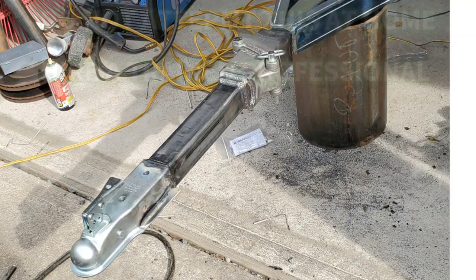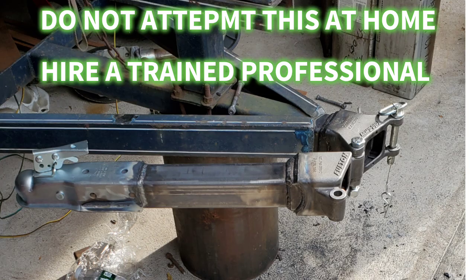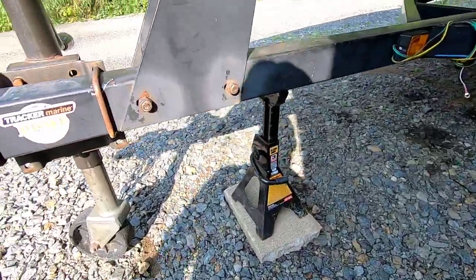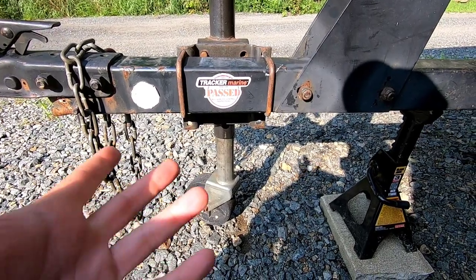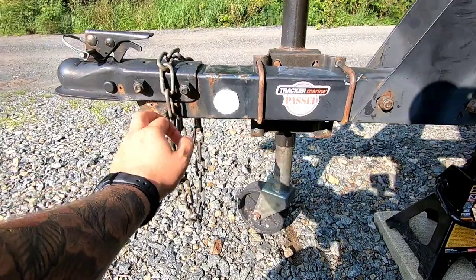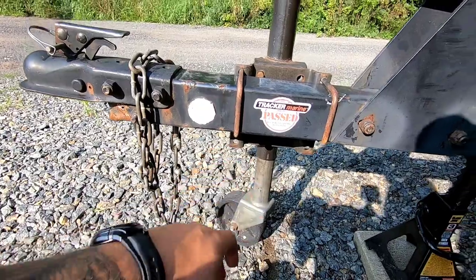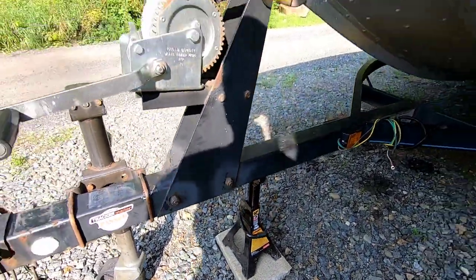Customer brought everything to me that I need, so let's get to it. First thing you're going to want to do is put a jack stand under here, because I'm going to need to take this actual jack off the trailer. I'm going to end up cutting it right here, closer to the front — it's all mangled up here. Don't know what happened, but I'll cut it back to some good metal and then start the process. Get a good jack stand on there.